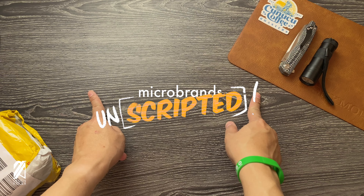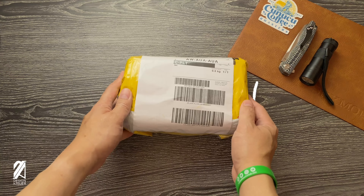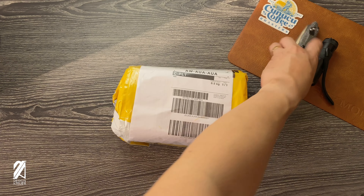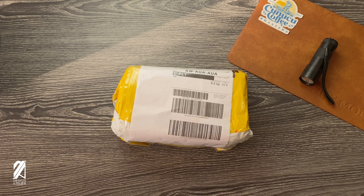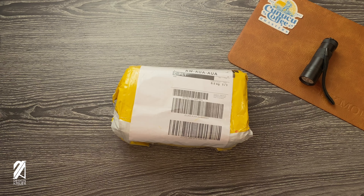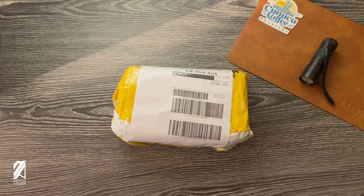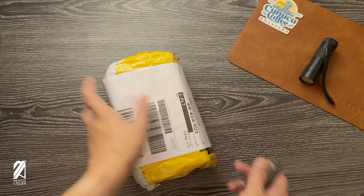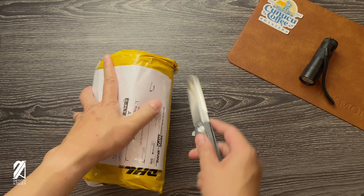Welcome once again to Microbrands Unscripted. We have another unboxing and this time it's going to be a little different. Already we're off to a bad start — my trusty light shoes, very cheap light shoes. I just fell down.